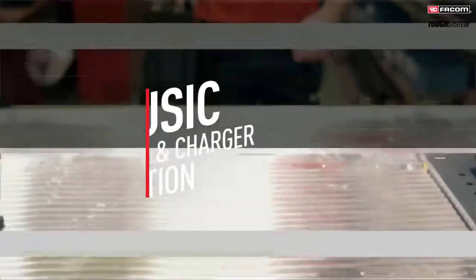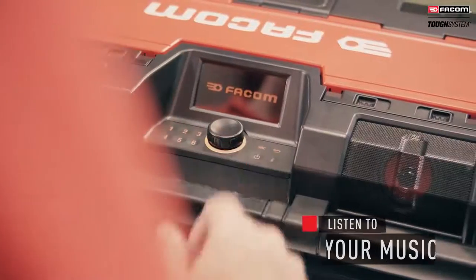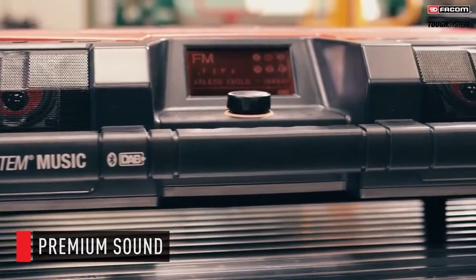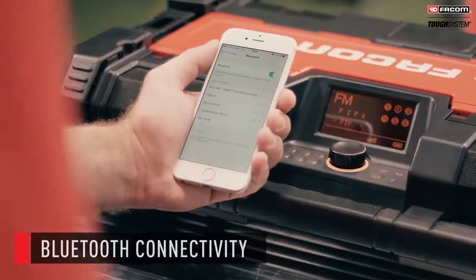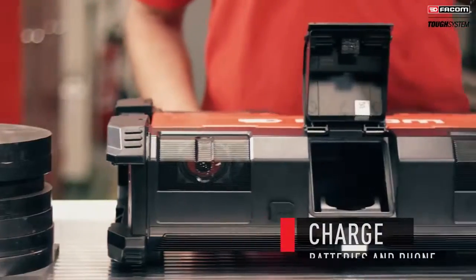Tuft System radio charger is for mobile operators wishing to listen to music in their workplace. Enjoy high-quality sound with the six built-in loudspeakers. Connect your phone to listen to your own music via Bluetooth.